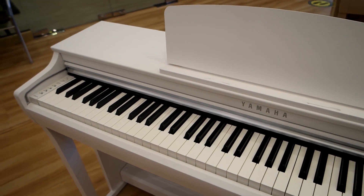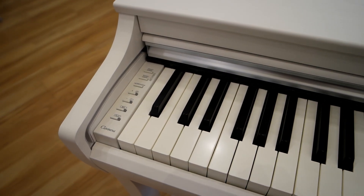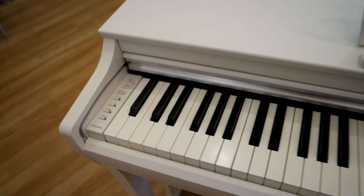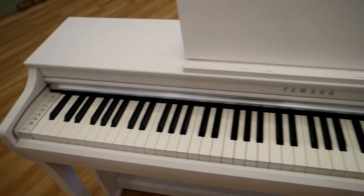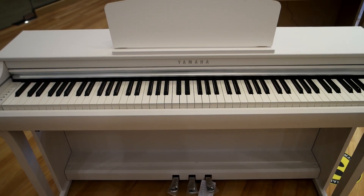In order to showcase these amazing grand piano sounds played on a CLP-725, please watch the following short clips played by our demonstrator, Roger, of the opening of Rachmaninov's Prelude No. 3 in C-sharp minor. Enjoy!